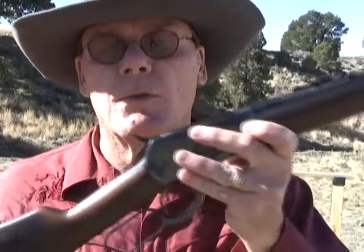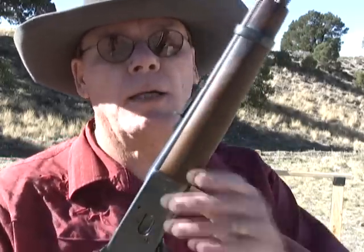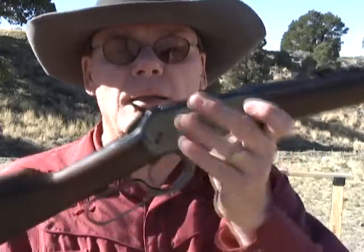You know, if you're in the market for a lever action, you might want to take a look at the Rossi. Now it's not as smooth as a Winchester or a Browning model 92, but really for the price, not a bad gun. So, I think that's about it.